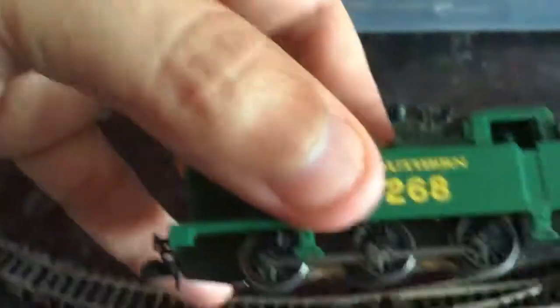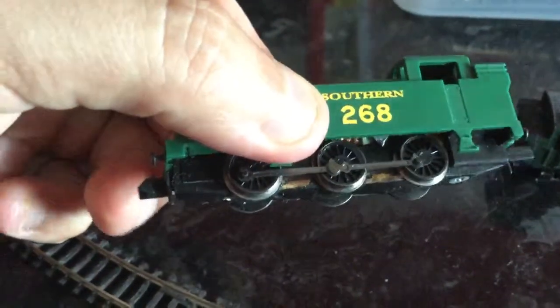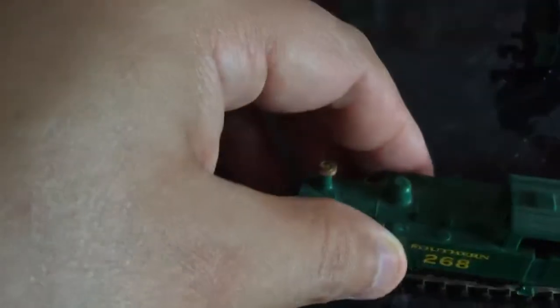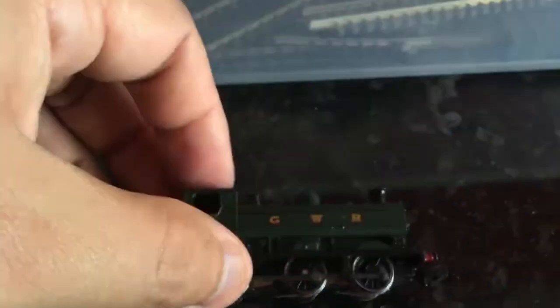The Southern locomotive has an all-plastic body which is all one colour. The thing I'll point out is that with this oval, the corners are quite sharp. This locomotive will go around it okay since there's equal distance between the axles. Whereas with the GWR one, there's a bigger gap between the axles, and this locomotive won't go round — it keeps derailing.